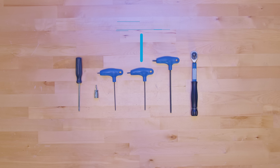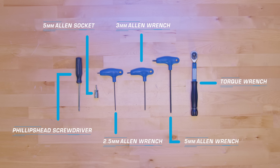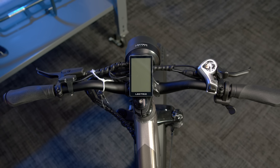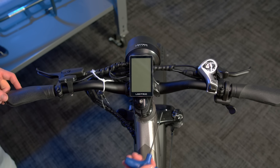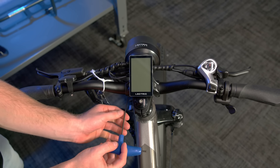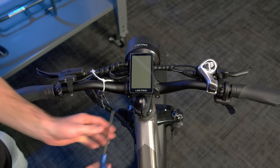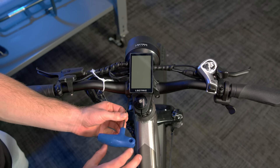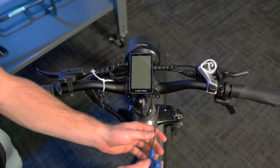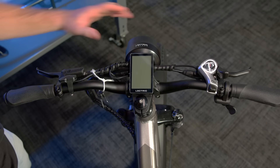Now, you will need a 3mm Allen wrench, a 2.5mm Allen wrench, a 5mm Allen socket, a torque wrench, and a screwdriver. Now, we will adjust the components of the cockpit on your Electric Xpeak. Using a 3mm Allen wrench, loosen the two bolts on the mount of the display. Adjust it to a comfortable position when standing over the bike, then tighten them back down. Tighten the bolts tight enough so the display does not move while you are riding.